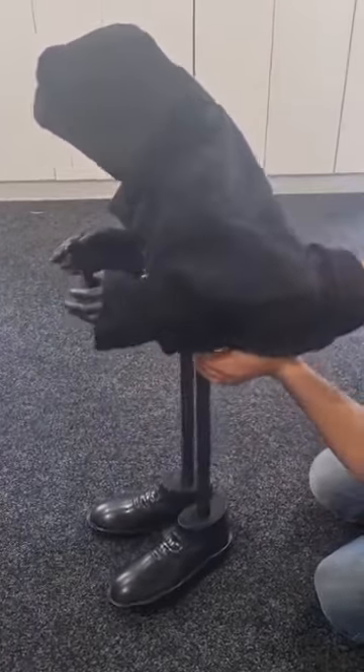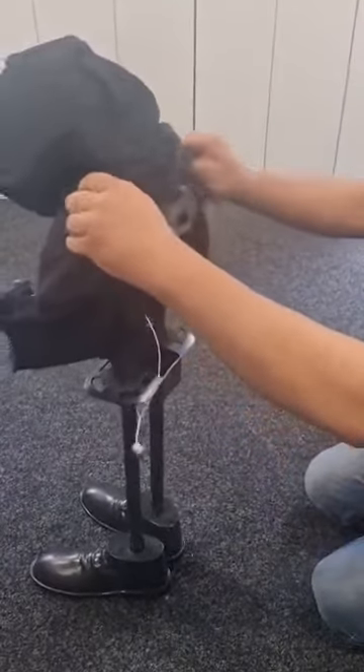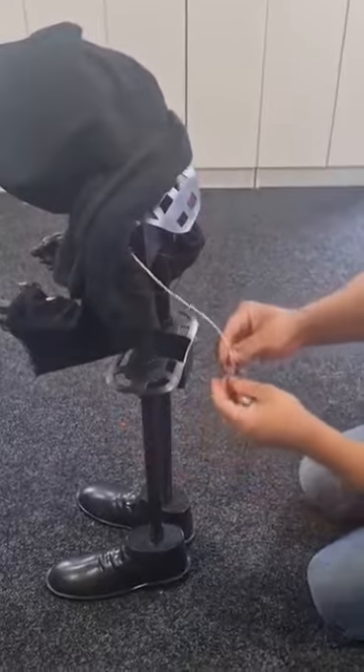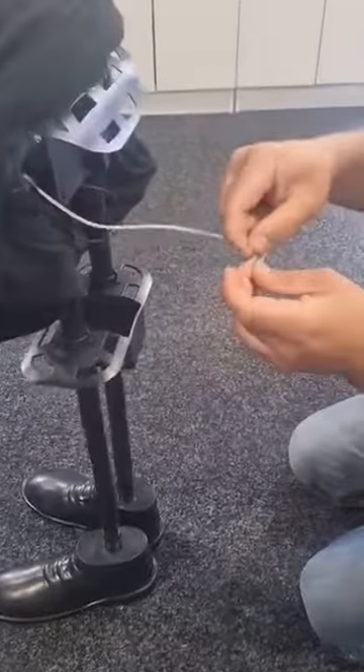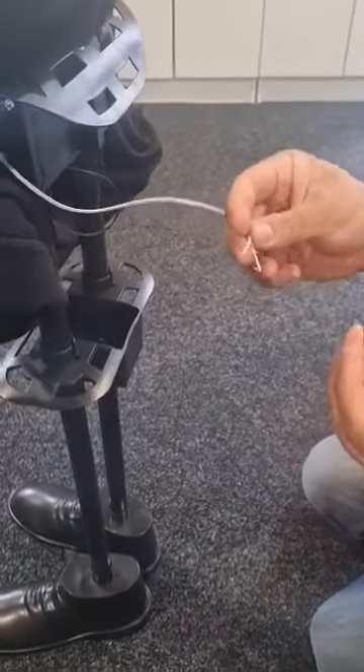I've already taken the original mechanism out. The wires for the switch are the only thing in there — it's just a push switch, and that's all it does.